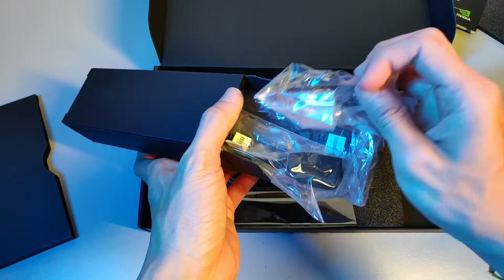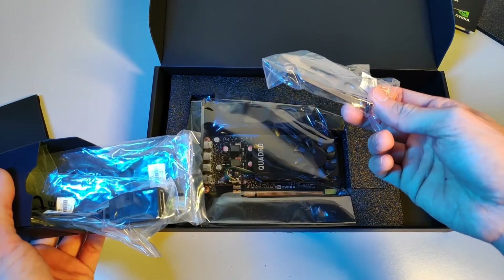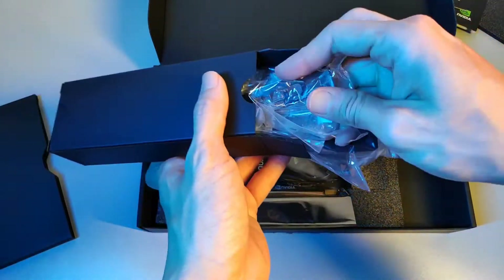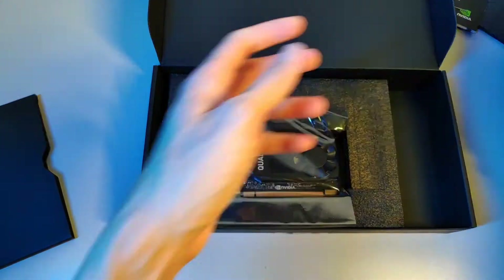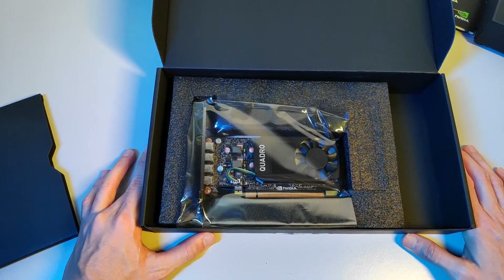It also includes a slot cover — a smaller slot cover, in case you have a different slot configuration from the longer ones. Great — let me know if you have any questions and leave them in the comment area.